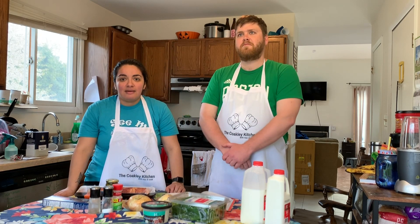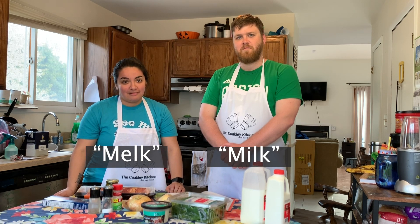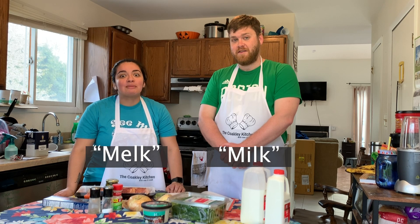Question for y'all: how do you say milk? Is it 'milk' or 'milk'? Milk or milk? It's milk. It's milk.